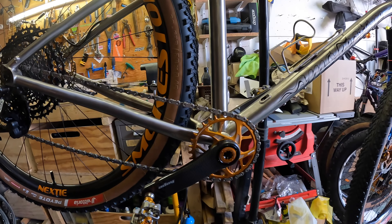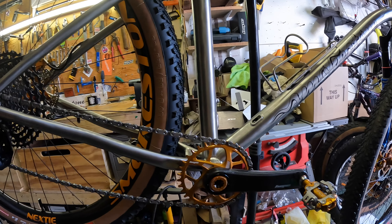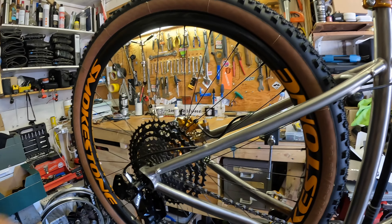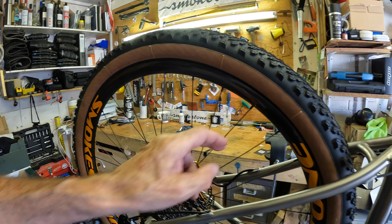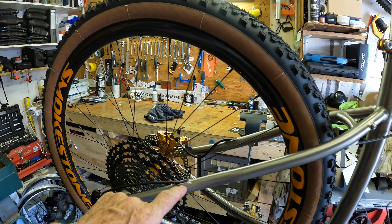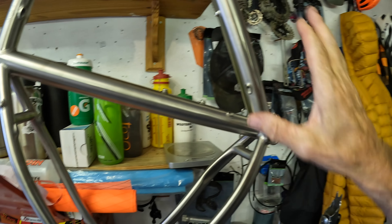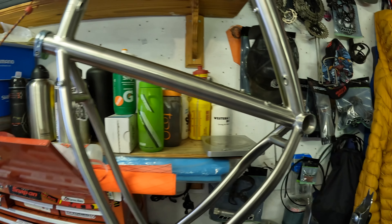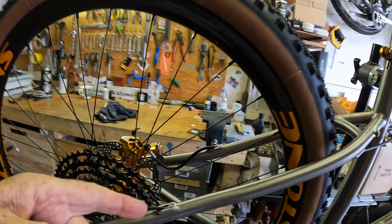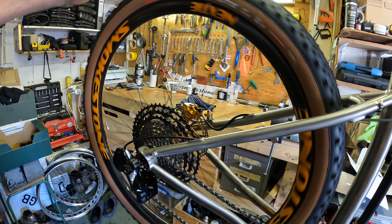The cranks are Hope carbon with a Hope 36-tooth chainring. The production frames will not have these little ports — they will be guided internally with a tube inside the frame, so no faffing around. This prototype is not guided internally; that's just how it came, and I didn't request those ports. The production version will be properly guided — you put the cable in and it comes out the other end.